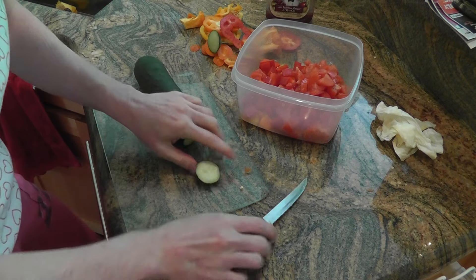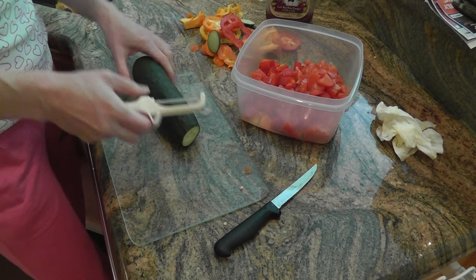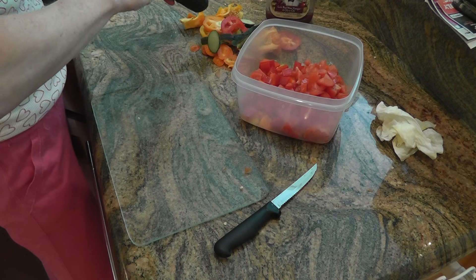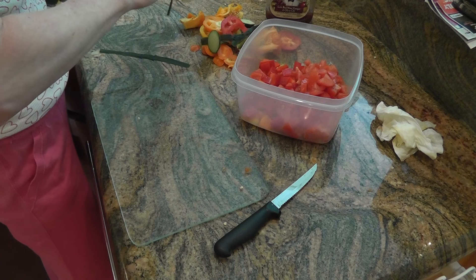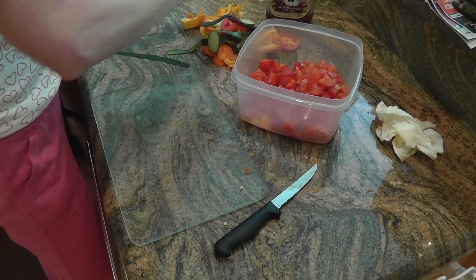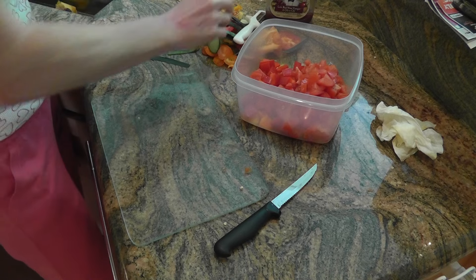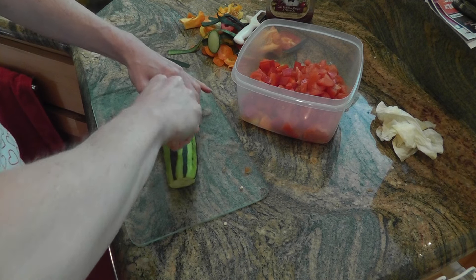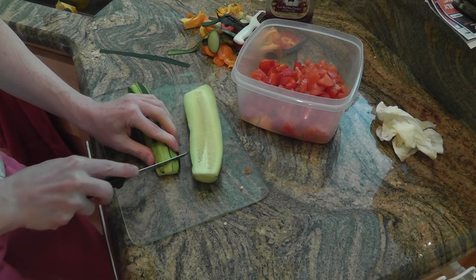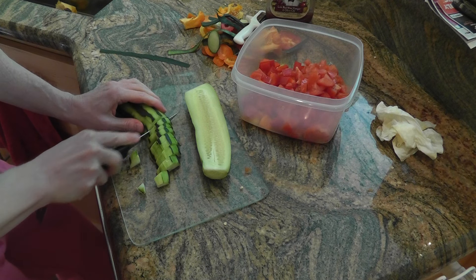For the cucumber, you can leave the skin on. The skin is usually the healthiest part on most veggies. What I do is go around and leave some of it on and take some of it off — sometimes the skin can be a little chewy. I'm not a pro at cutting, but you just cut it however.